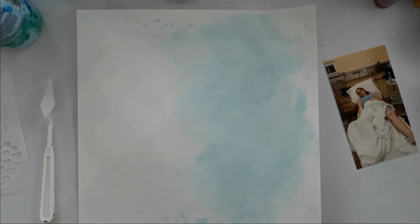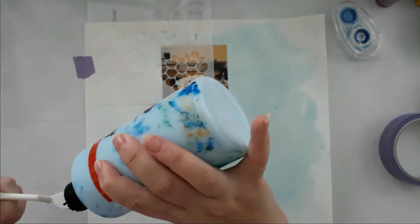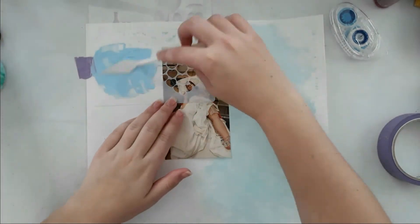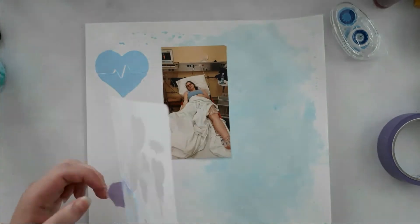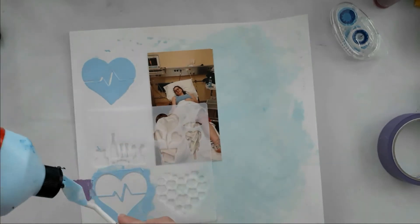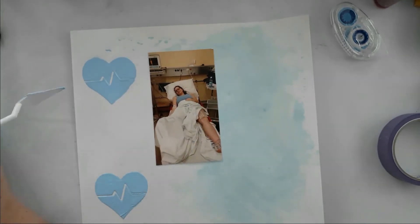I made the background just off camera before and didn't use it until now. That was just the packaging technique with my Flying Tiger watercolors — nothing fancy. Now I'm using a stencil with a heartbeat in it with blue acrylic paint, and I did smudge it completely because I didn't properly put down the distance. I put on two of those heartbeat heart designs.